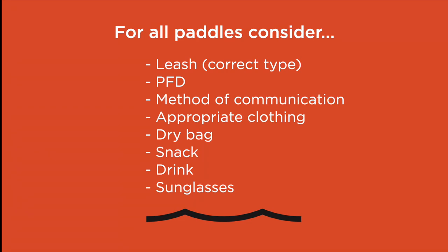For all paddles, no matter what length, you should be looking at taking a leash, a PFD, a method of communication, appropriate clothing, a dry bag, a snack, a drink, and possibly your sunglasses. Let's go over those pieces now in a bit more detail.